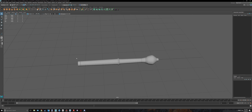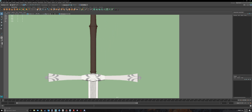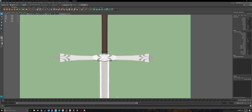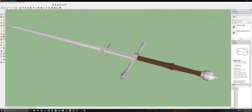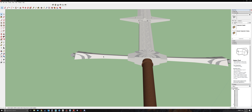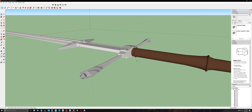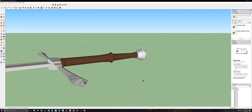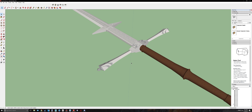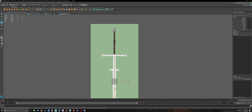Welcome back to part 3 of modeling this cool looking sword from Dark Souls. In this episode we're going to be creating the hilt. If I take a look at this in SketchUp, it seems this is going to be a cube — we'll select those vertices, scale it down, extrude it out. Then we'll head back into Maya and create a cube.